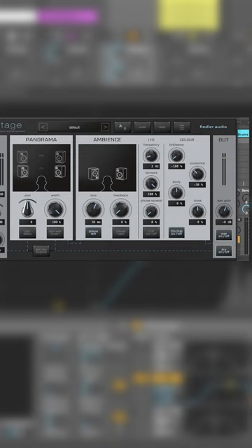I'm going to start by adjusting my MS dial to 105%. Set our brilliance at the color section to minus 80%. Push our body to about 10% and increase the presence. We'll use a 3% feedback and adjust the size a little bit.